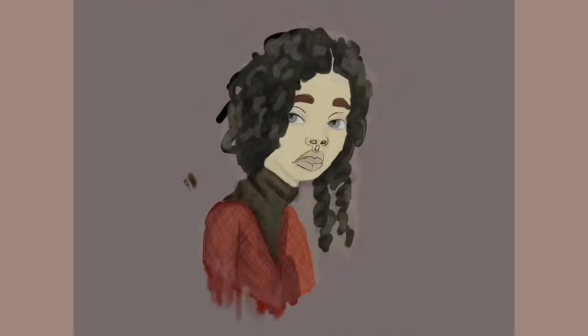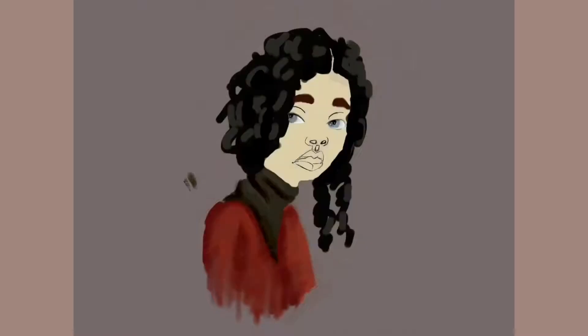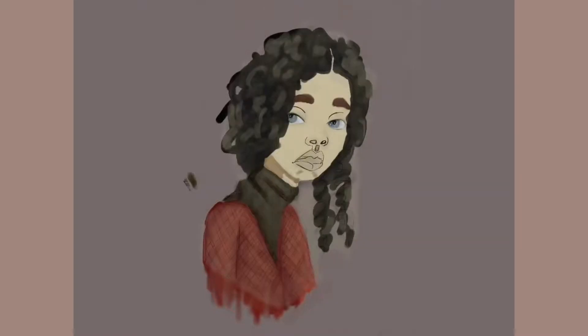Sometimes it's good to have a bad drawing — it gets you somewhere. At least you did some practice and managed to get some of that time in, because sometimes you just have to keep practicing every day regardless of whether what you do looks nice or not.